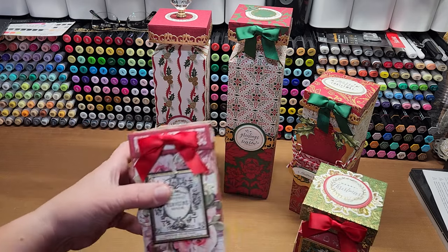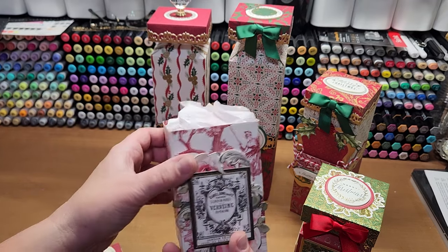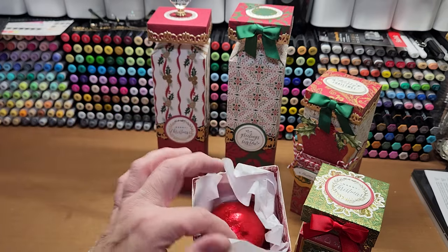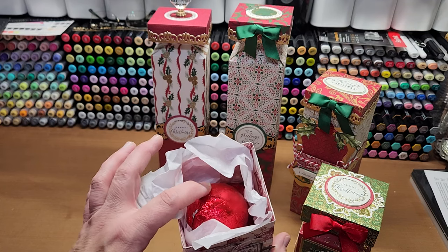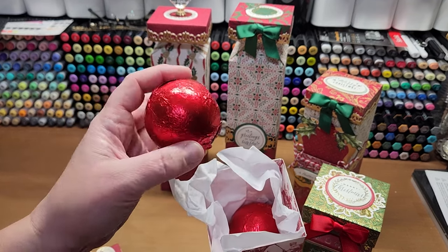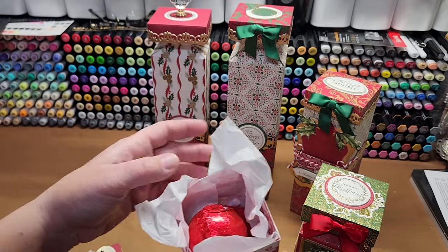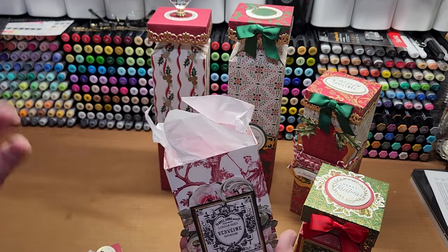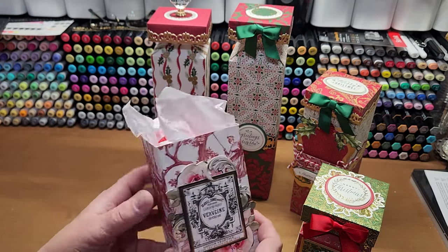If you cut the top off, you just have a regular box — roughly five by three. You could put hot cocoa bombs in it, or bath bombs since they're a nice size. You could also put a fun pair of socks, driving gloves, or mittens — there's all kinds of stuff you could put in this.